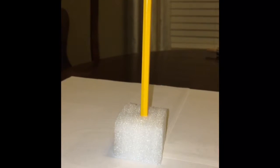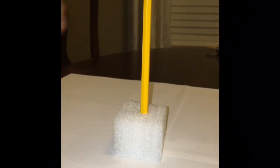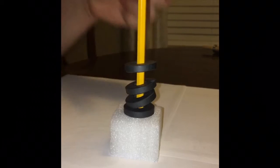My first example uses magnet disks and a pencil. I stack the magnets in the opposite direction — they're repelled against each other and create a levitating effect.